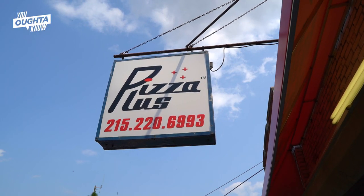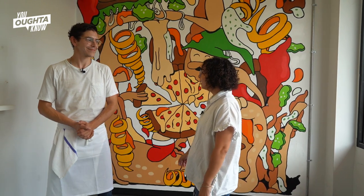We're here in West Philly and we're gonna try the lard bread version at Pizza Plus. Let's go inside. Hey Will, thanks for having me. So tell us about the lard bread that you made for us today.